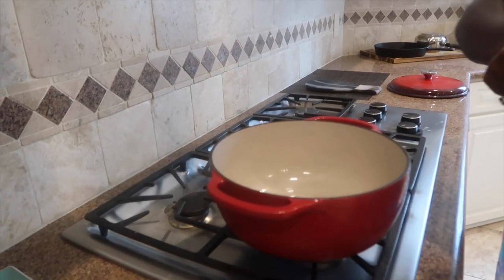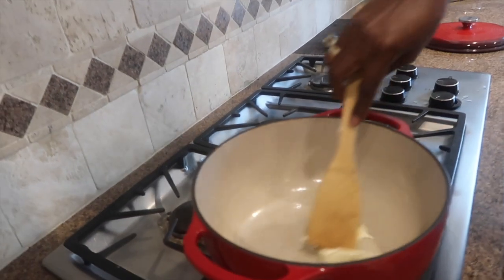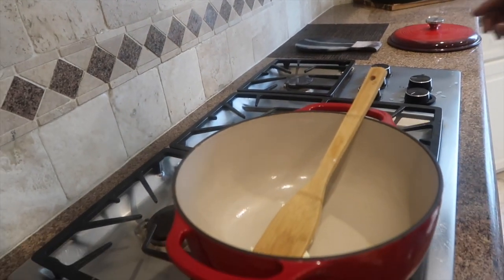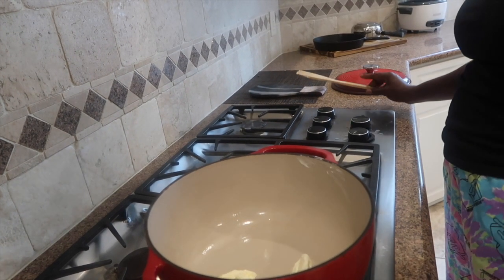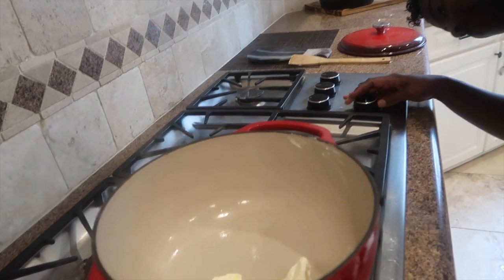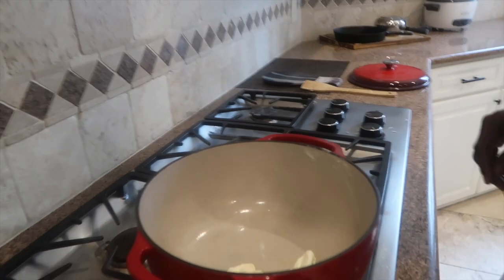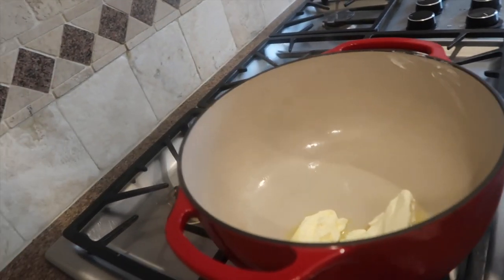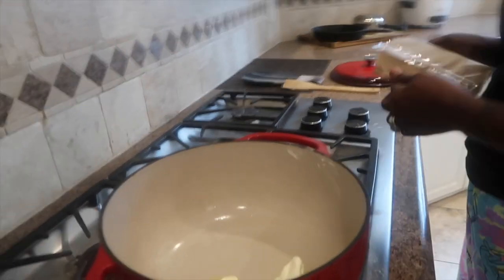Alright gang, I'm gonna start off — I'm gonna put some butter in this pan, we're gonna get that butter melted. We gotta get that butter hot, we're gonna let that butter get hot. This is spur of the moment because I wasn't planning on making a video, but I just might be scared to try it. But I'm gonna see how it tastes today.